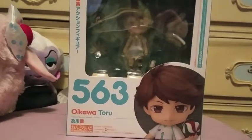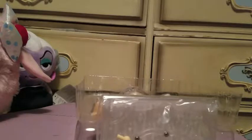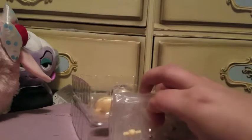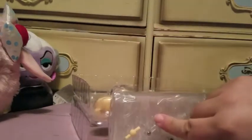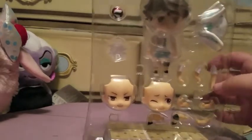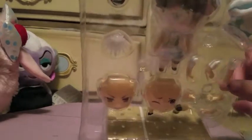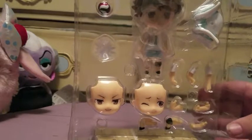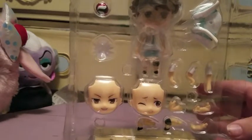This is not my first Nendoroid, but I'll go through this real quick in case you're not familiar with them. They come with bases and a bunch of different pegs, and you can pose them kind of wherever. The Haikyuu bases are all volleyball court themed. They come with usually three different face plates — sometimes only two, sometimes there's another one available with a different character. They come with a variety of arm and leg options.